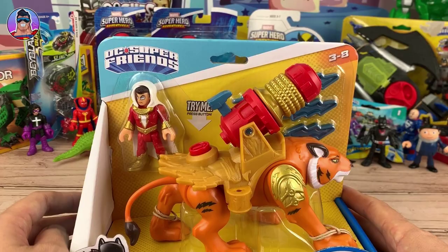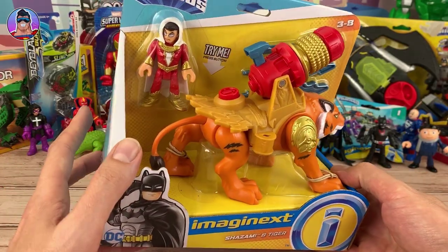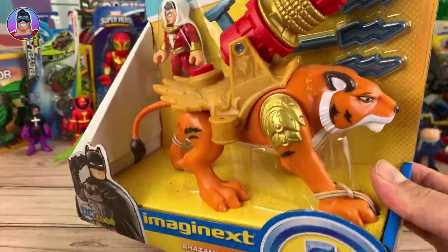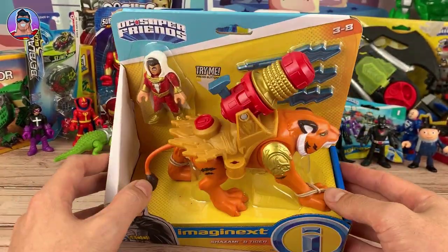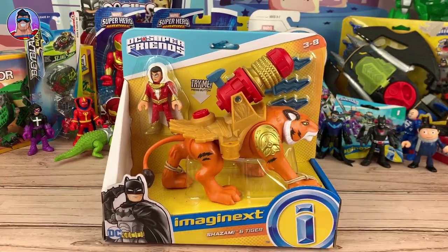We'll check it out better very soon once it's out of the box. What we'll do in this video is get them out of the box, take it for a spin, see what they can do. And then we'll take a close look at Shazam himself, as well as the Tiger, and get our opinion — see what they can do, what the articulation is like, if that cape comes off. Let's get these out of the box.